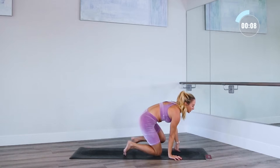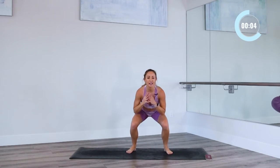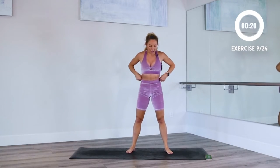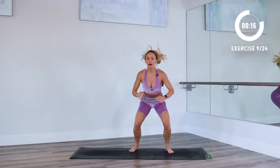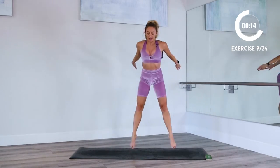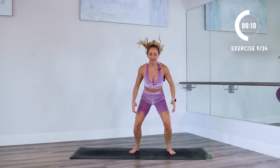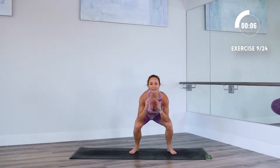Stand on up — we're gonna go into jump squats, just right here like this. If you don't wanna jump, you could take out the jump and modify it for yourself. Here we go. But it is just 20 seconds, so I want you to give it your absolute all. Take up those reps, jump a little higher, breathe, and whatever you do, just keep going.